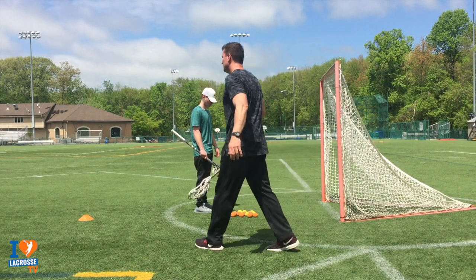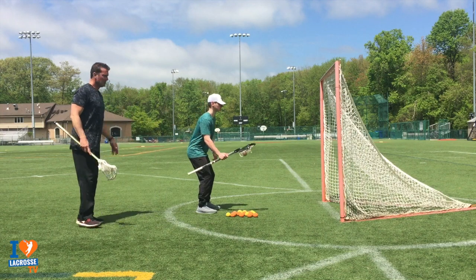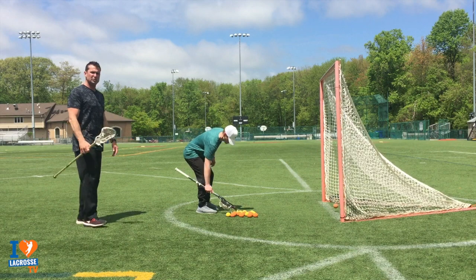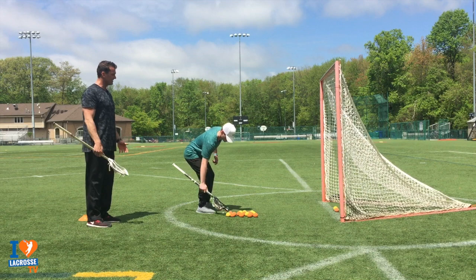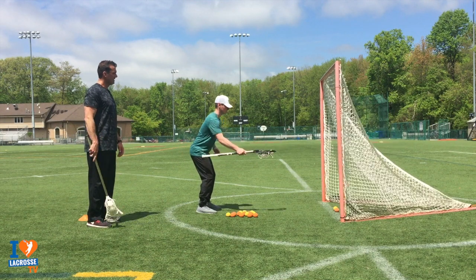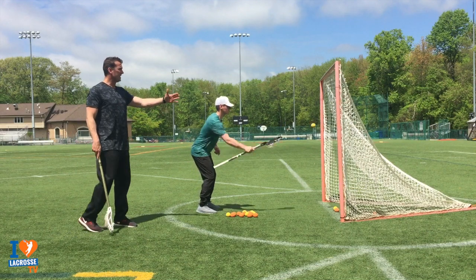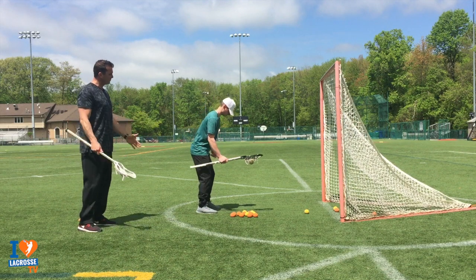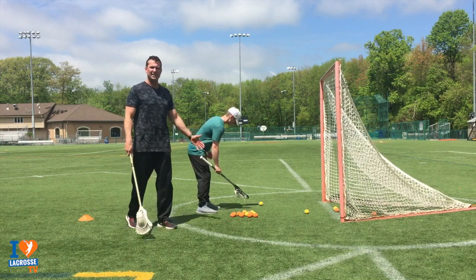Drill number one is the one-hand underhand drill. Notice Joe's driving his thumb into the top of the stick — the shaft is in his fingers, not in his palm. When he gets back, watch how he changes his wrist and lets it fly. Before a game you might aim at the corner. This works a lot on your aim; our aim and finesse is in our thumb. It's also building his strength and grip.